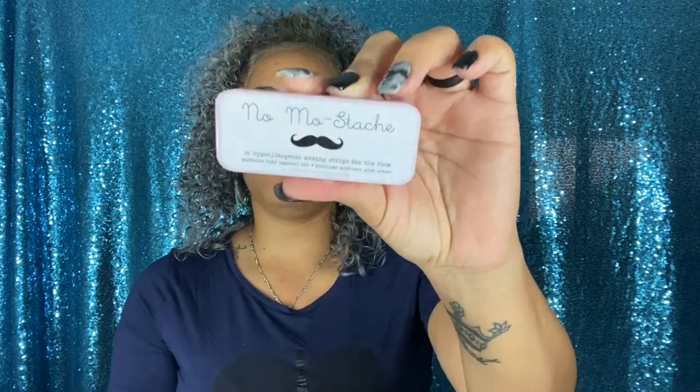It has the same setup — instructions, post-wax cream, and strips inside. I like how convenient it is — very small, so it doesn't take a lot of space when you travel. They also sent a mirror inside the packaging, which is cute. These No Mo Stash products can be found at Target, Walmart, and their online website.